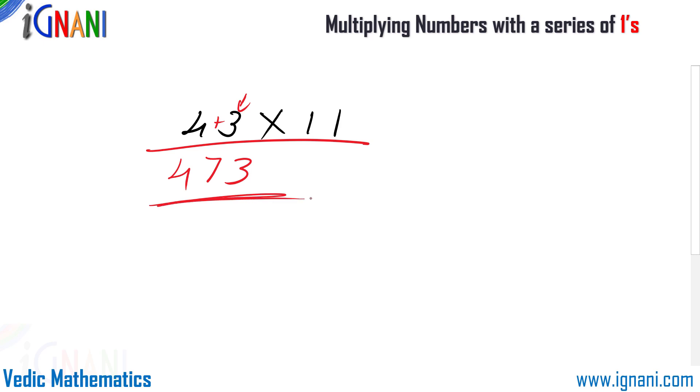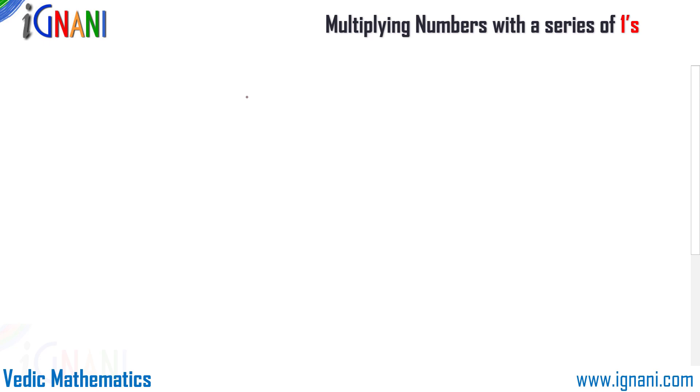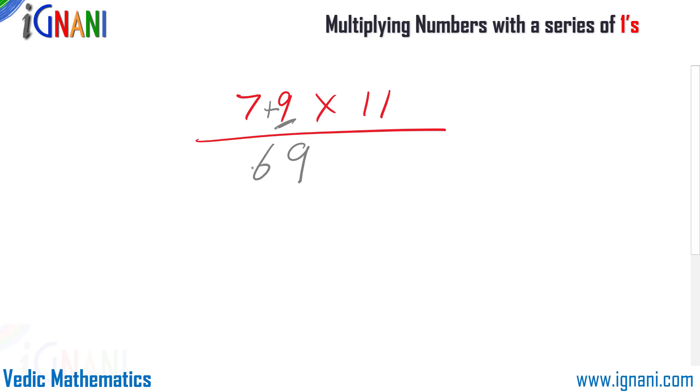Isn't that simple! Let's try another example. Now I am going to multiply 79 by 11. We get 7 plus 9, which becomes 16, so write 6 and carry forward 1. Finally it will be 7 plus the 1 we carried forward, that makes it 8. So 869 is the answer.